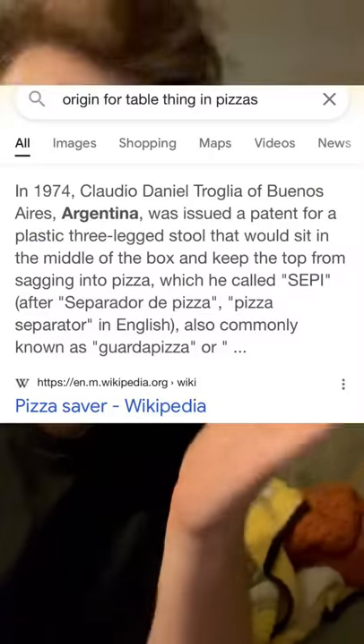Have you ever wondered what this little tabletop thing is on people's pizzas? You know how whenever you try to grab a slice, you have to touch the other pieces around it? The tabletop is here so you can hold the other slice down as you pull your own away. That is not why we have tabletops in our pizza. The reason is so that the box doesn't touch the cheese. Here's proof — the patent.